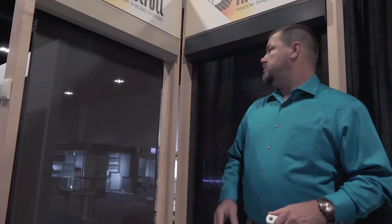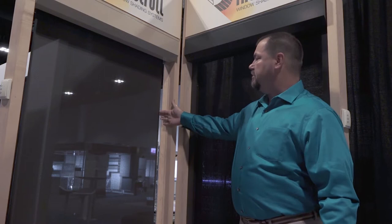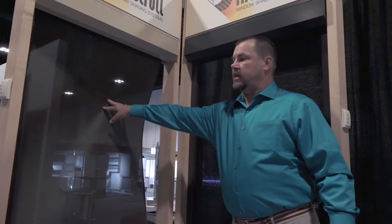Over here we've got an exterior shade and you've got the big gap between the surface of the wall and where the fabric actually starts. It has cable guides that go down each side to help keep the bottom rail in place, but as you can see there's a lot of flex in this — if the wind is blowing the whole shade will move.